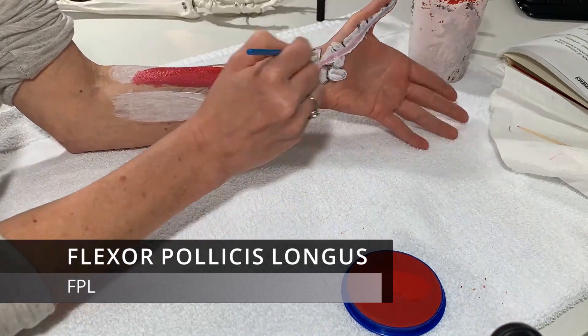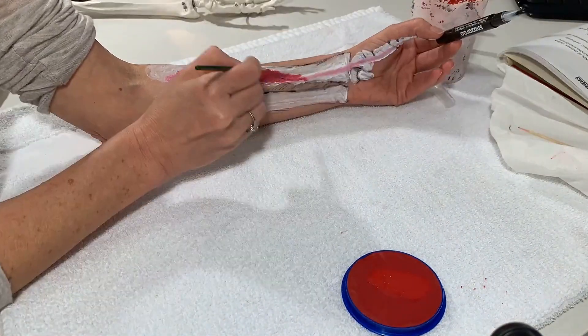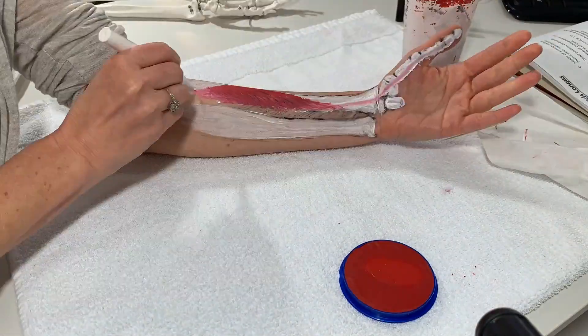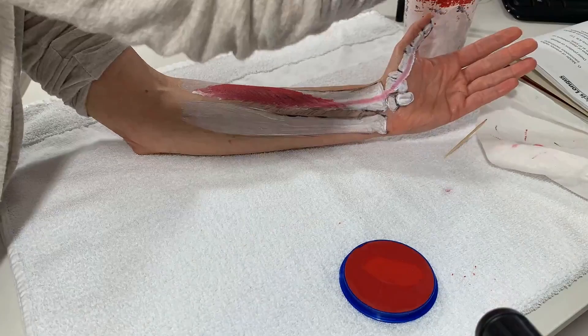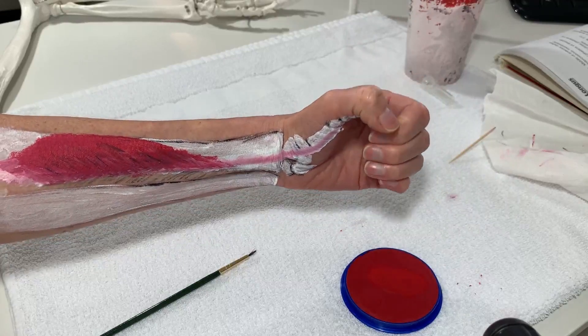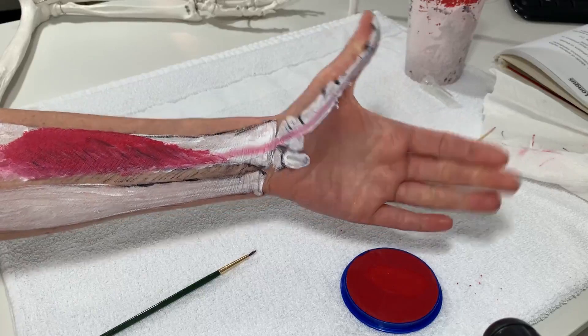The flexor pollicis longus — or what I call the FPL — is very important with gripping and pinching activities. It can be traumatized and injured when you have injuries to your wrist and thumb. It's important to see where it travels from the thumb all the way down into the arm, so you can understand how different types of injuries can affect that muscle alone.